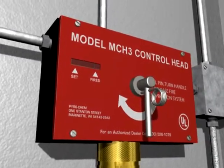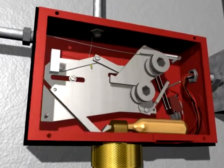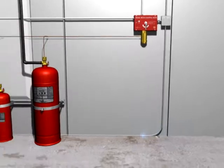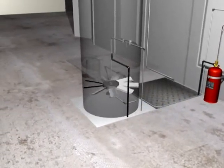When the system is actuated, the lack of cable tension releases the spring-loaded mechanism within the mechanical control head, initiating the fire suppression system. A microswitch within the control head is used to activate the alarm, simultaneously shutting down the fan and other electric processes.